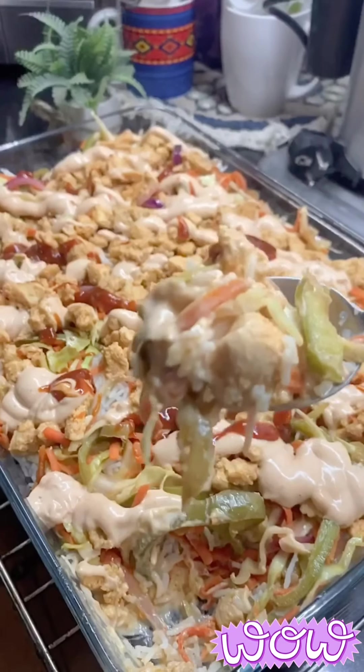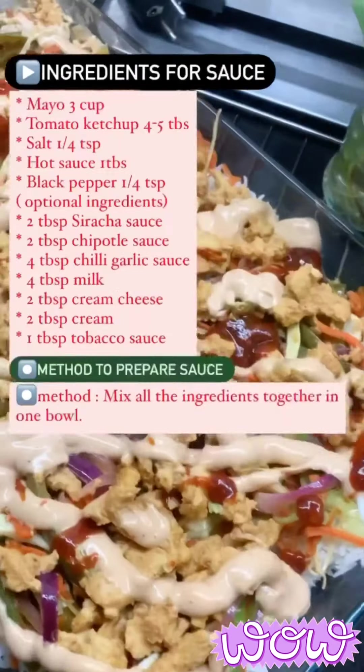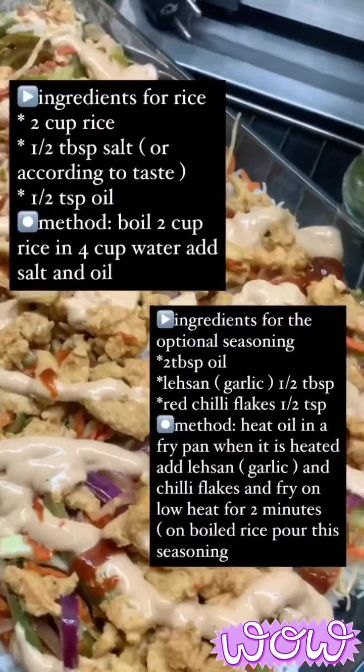Welcome back and Assalamualaikum to the latest episode of Sara Alicia's Diaries. Today we are making chicken barbecue rice. Let's take a look at the ingredients — you can take a screenshot of them. The method is also included with the ingredients.